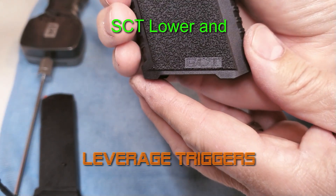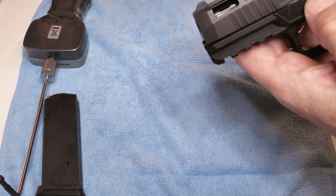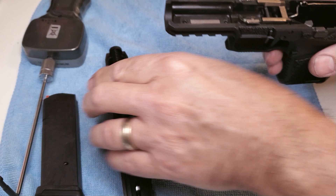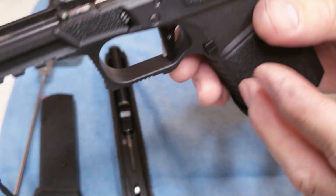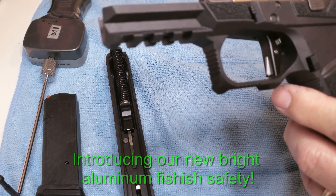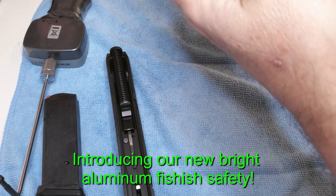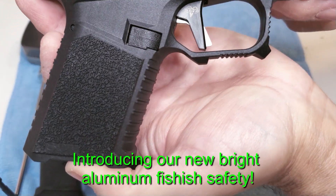I just wanted to see one, hold one in my hand. Taking a quicker, closer look at this thing, it really is unbelievable for the money. I think I paid all of maybe 80 bucks for this lower, and that came with the controls, trigger, and some pins. They just had a blowout.